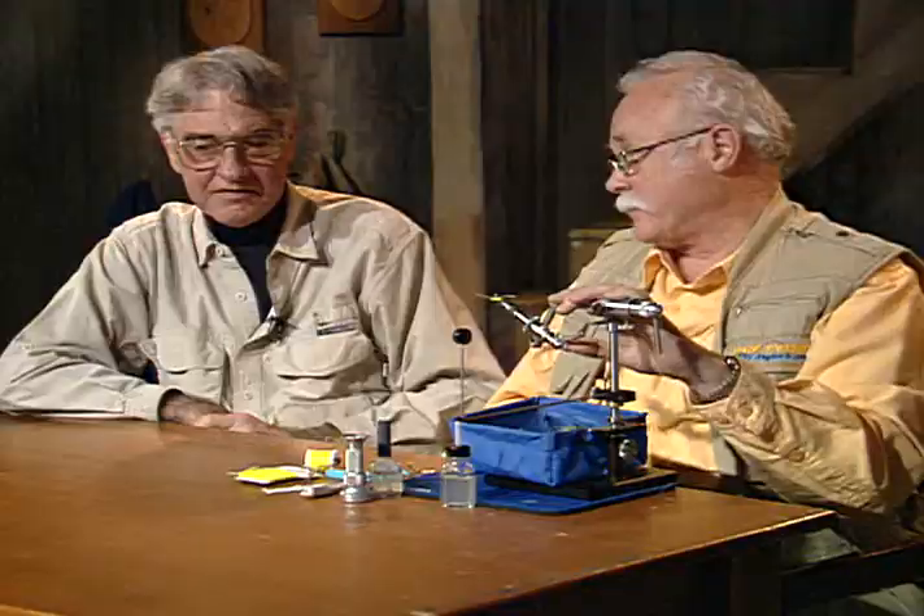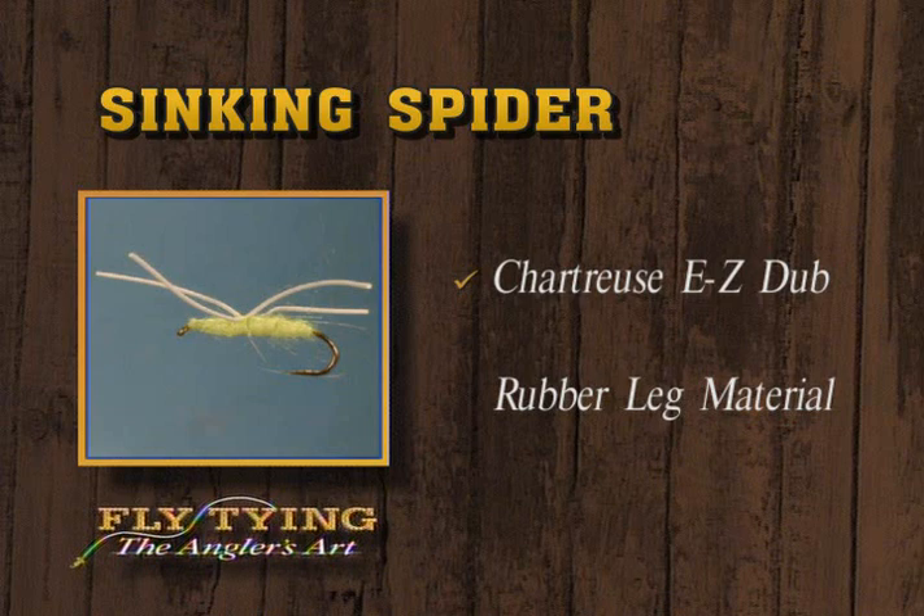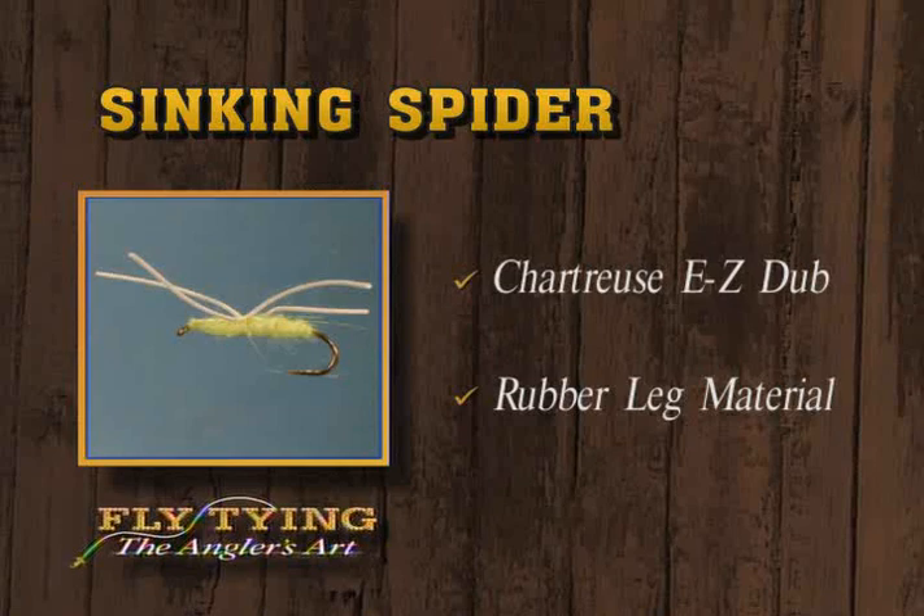Well hey, there's the sinking spider. All we have is the easy dub body, the matching thread, and the round rubber legs. We started with the peacock caddis, then we tied the Moose River bucktail, and now the sinking spider. We hope we've provided you with some ideas of new things to try, some new patterns to tie. Let's tie some flies and go fishing — we'll see you in another week.